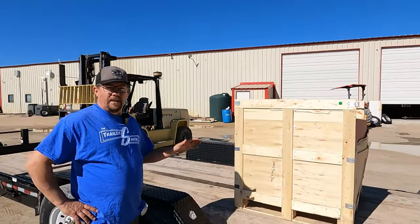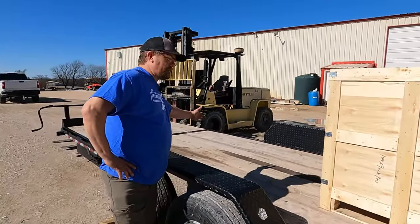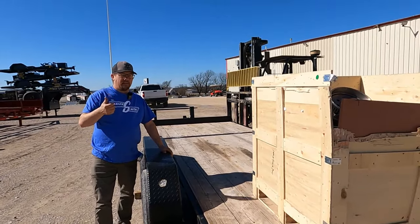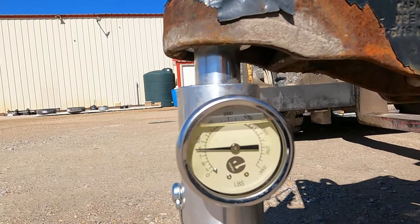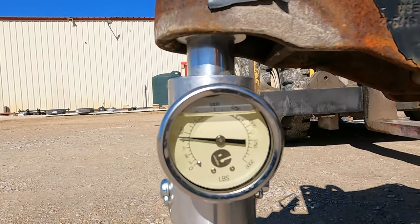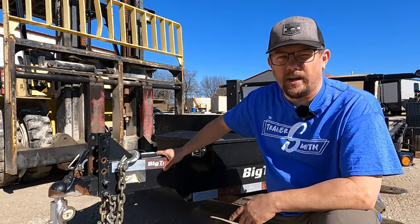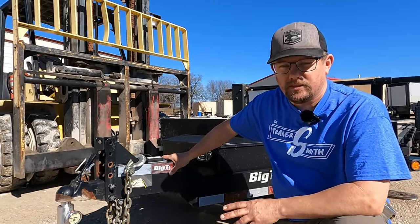This is a very common load scenario I see — in this position or maybe a little bit further forward. Sometimes they can scoot it up to almost center the axles and you go on your way thinking that's good enough. Our empty tongue weight was 650 pounds. We have loaded our crate on the rear, which is around 2,000 pounds. Now we're down to 450 pounds — we've lost 200 pounds of tongue weight. That is not going to be safe to haul.